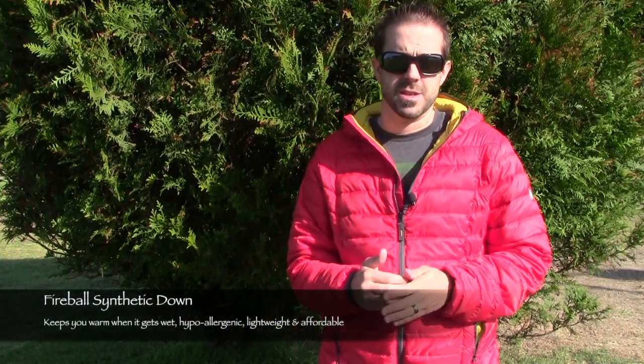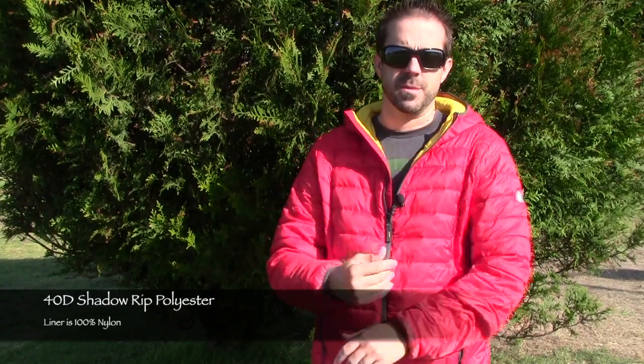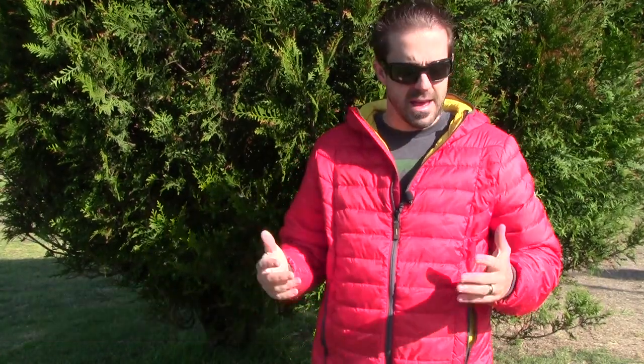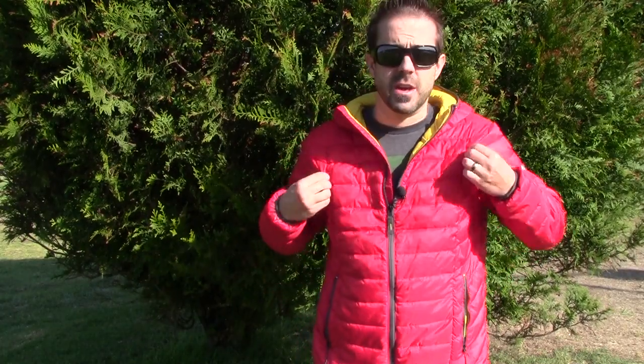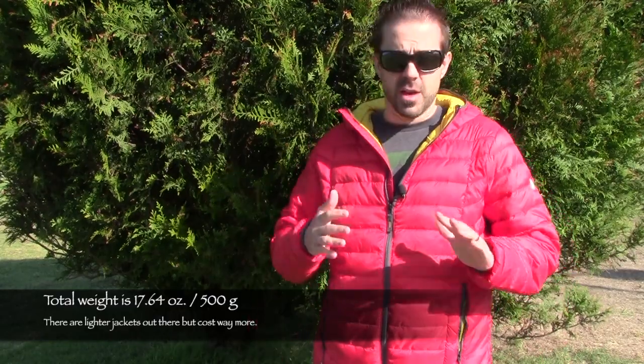This jacket has a synthetic down called Fireball synthetic down from Sierra Designs, and it has a 40 denier shell, so it's super soft — feels like sleeping bag material, silky smooth and very comfortable. It has a warmth rating of close to about 600 fill power equivalent, so it's not the warmest jacket out there, but for early spring or early fall it's a great jacket. It doesn't weigh that much, it's pretty lightweight and it has a ton of features.